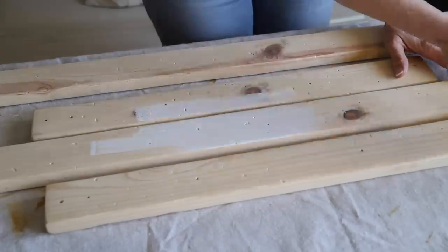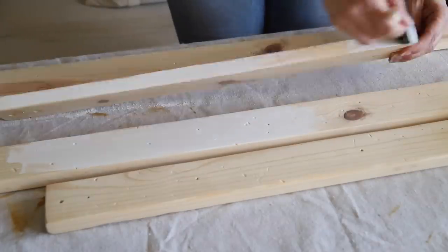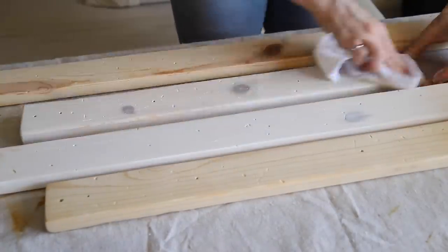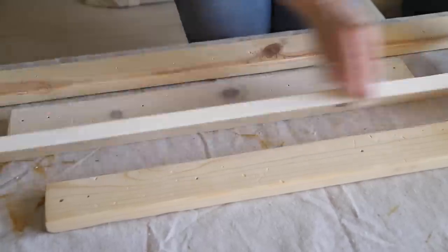For the whitewash treatment, I used some inexpensive white latex paint that I thinned out with a bit of water. The key is to work really quickly to be able to wipe off the coat of paint with a rag before it dries, so you can still see the wood grain come through.